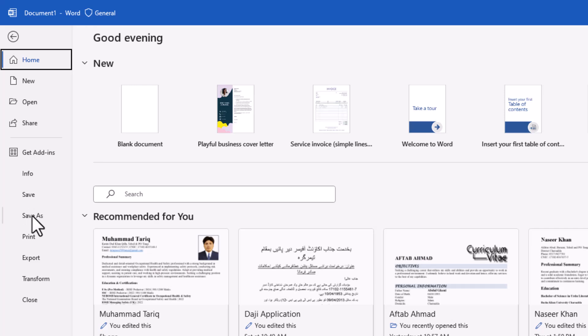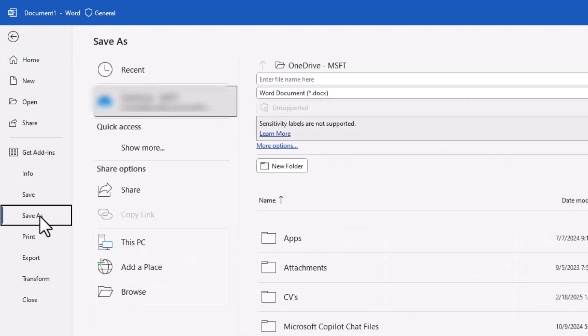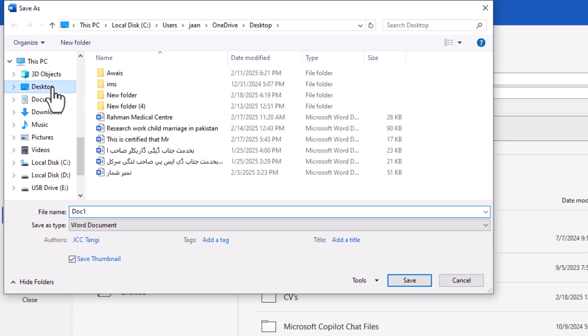Once everything looks good, it's time to save your file. Go to File, click Save As, and select PDF as the file format. Choose a location to save your document, click OK, and you're done.